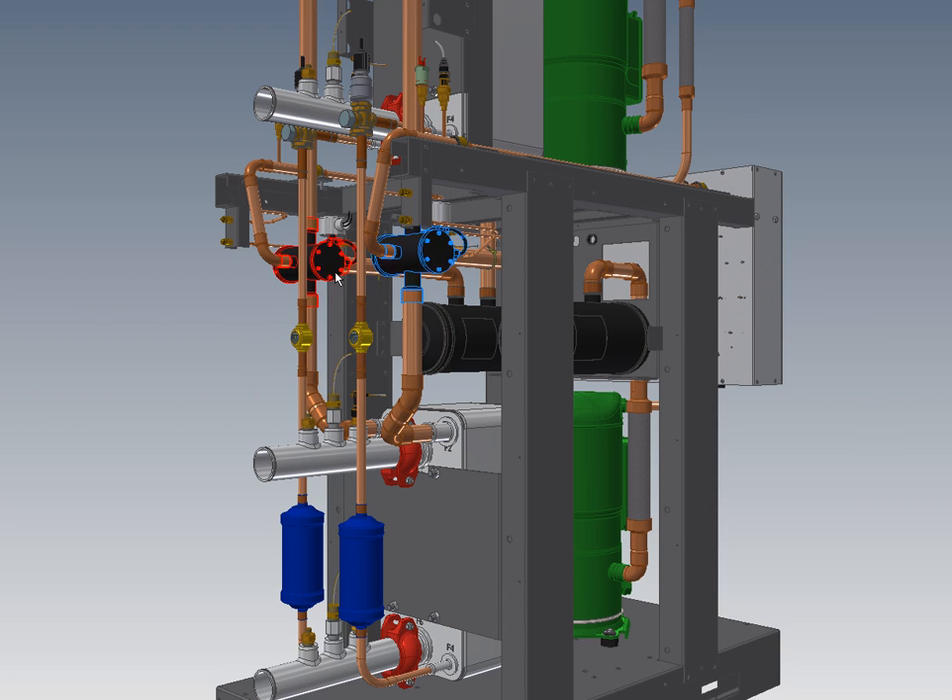The reversing valves — one for each circuit — are an option, so that's our H machines for heating only and HAC for reversing. These are heavy duty industrial style reversing valves. Flow switches, which you can see here peeking out from behind the other components, are standard on our units for freeze protection. And we've got built-in PT ports on each water circuit.